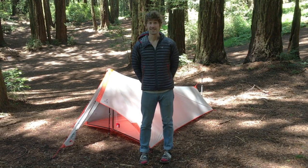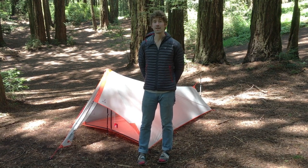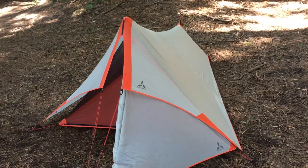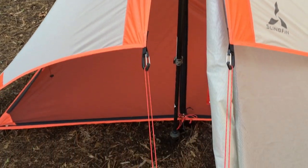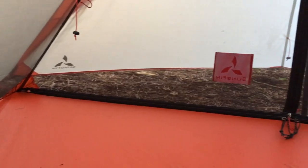Hi, this is Tim with Slingfin and today I'm going to walk you through the features of our ultralight modular shelter, the Splitwing. The Splitwing is an incredibly lightweight, versatile trekking pole shelter for one or two uncompromising minimalists, with a trail weight ranging from 7.9 to 21 ounces, depending on the configuration.